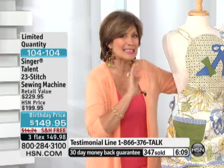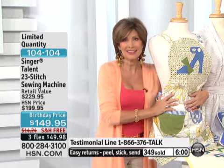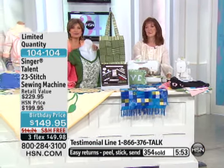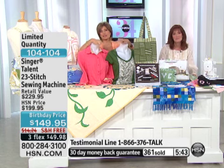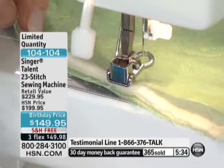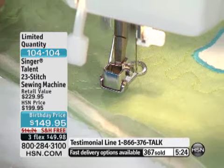We're going to the phones — Barbara from Pennsylvania has just ordered this. She's a seamstress who sews, and her last Singer was bought 30 years ago. That speaks to the strength, longevity, and quality of the machine. It broke down twice, and the money she spent to get it repaired was enough to buy a new one — so she did. The technology now is so affordable but so much better than it used to be.